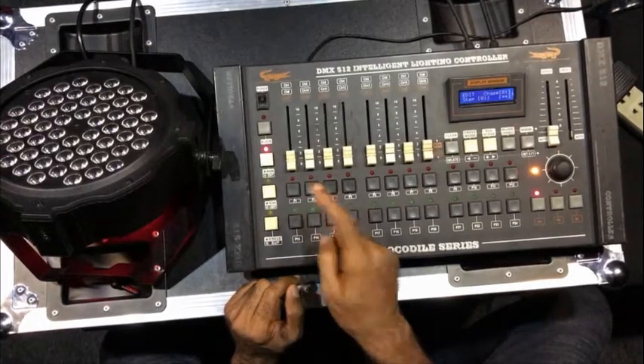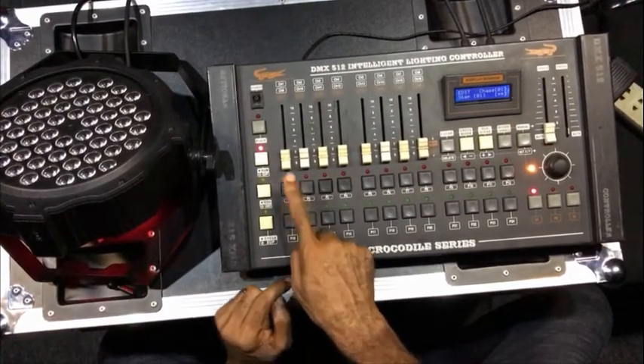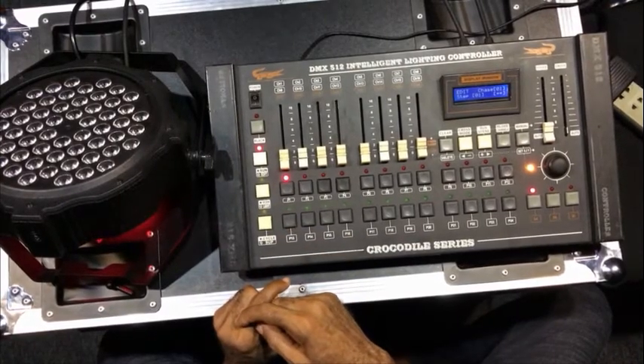The next thing you need to do is select the fixture. Remember it was on 001, so you select 001.